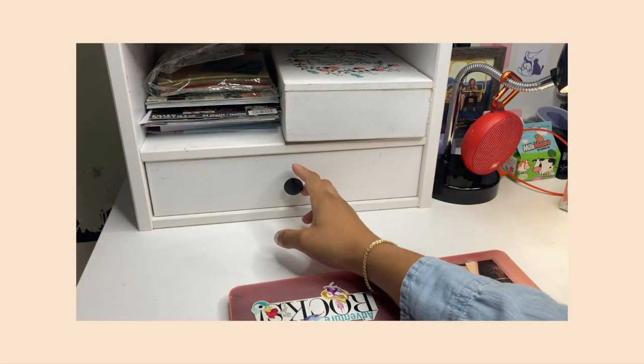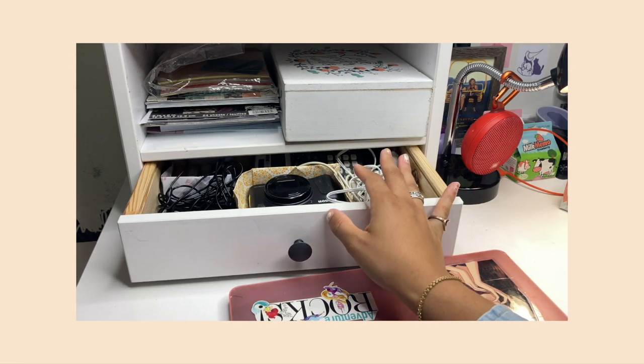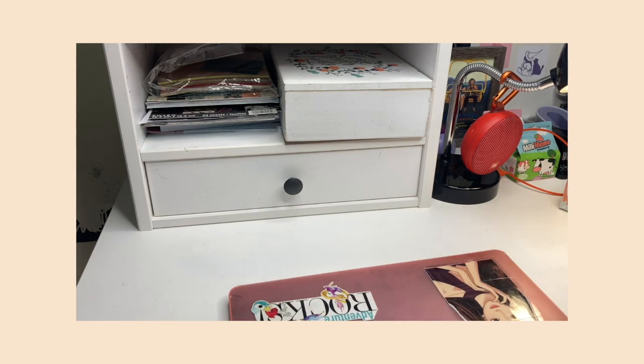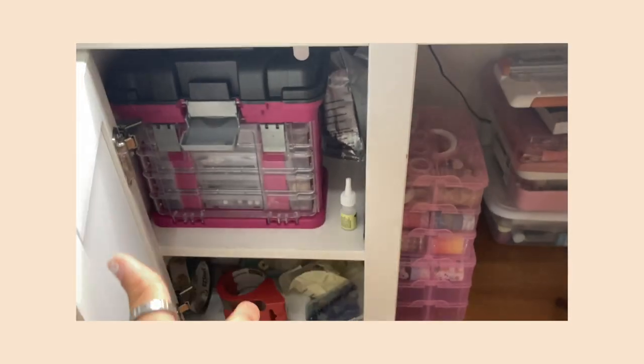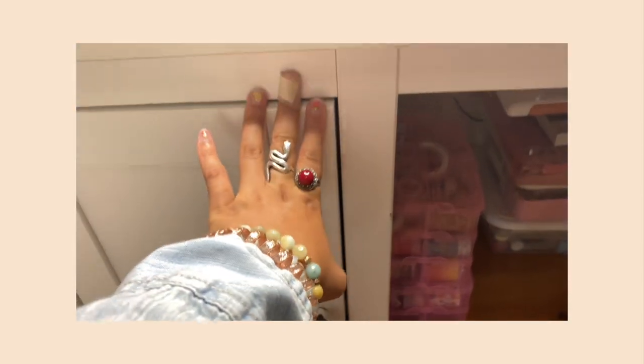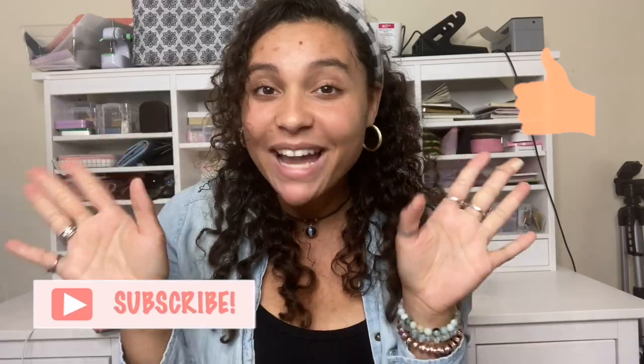The last drawer has nothing stationery-related — just cords, chargers, and a calculator. The bottom section is dedicated to my jewelry business with beads, containers, wire, and glue. And that is it for my stationery desk tour! I hope you learned some tips on how to store your stationery items like washi tapes and stickers. I'll leave all the links in the description below. If you enjoyed this video don't forget to like and subscribe so you never miss a video — see you next week!